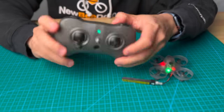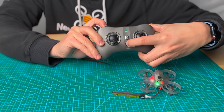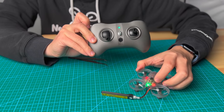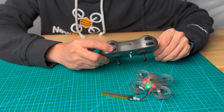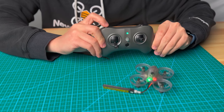Go to your B-mode and hold the B-button plus the power button together for 2 seconds. You will see the red LED light turn to solid. Now it's bound and you can try to arm the drone. And that's it — thanks for watching.